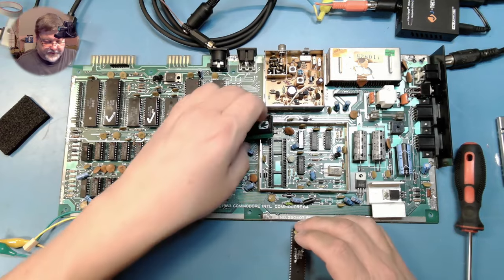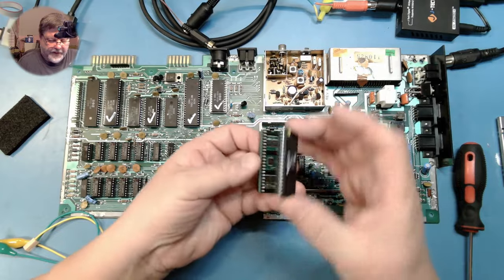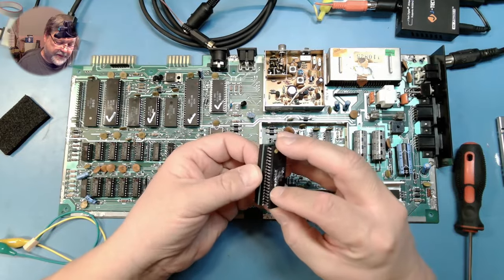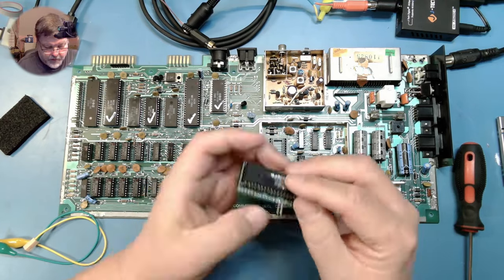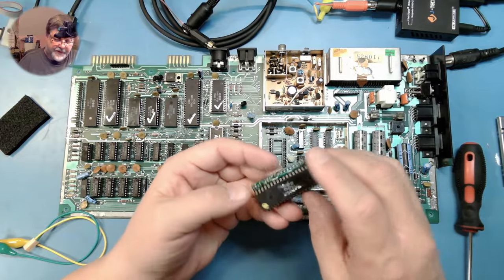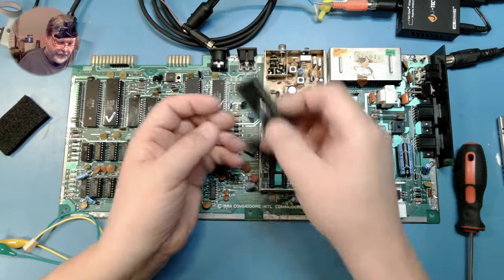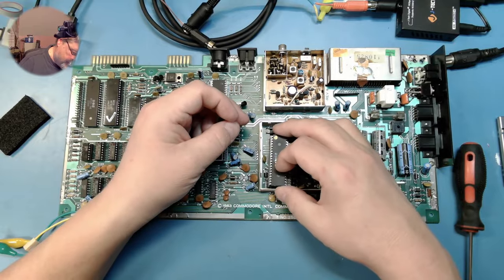Then we put our VIC-II into the Dizer, and finally our Dizer into our VIC-II socket.